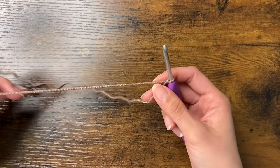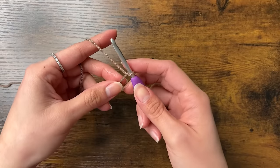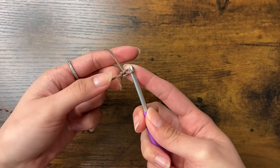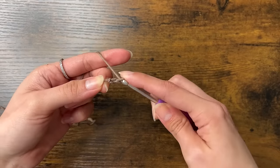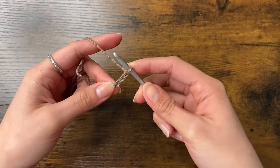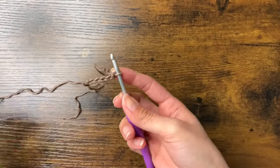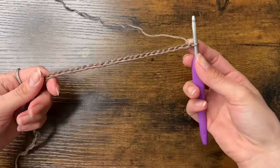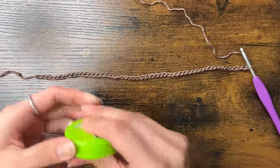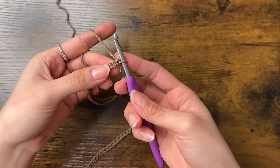And now we have a slipknot. Now we're going to chain the width of the bag — that's the horizontal length. To chain, yarn over and pull through. Here's our first chain; it looks like a sideways V. We're going to continue chaining until we get the width we want. I'm going to continue until I have 51 chains. 51 chains measures to be about 27cm. You want to do about 1cm over the actual size you want because the chain might shrink a little bit — this might end up being about 26cm when I finish.